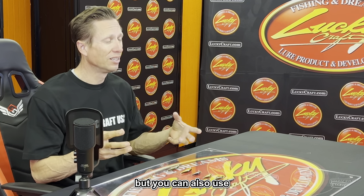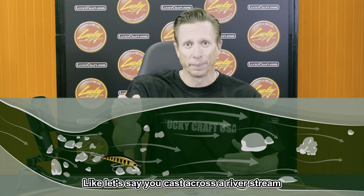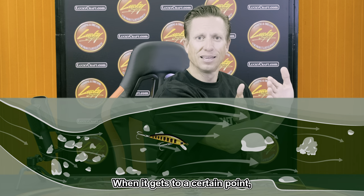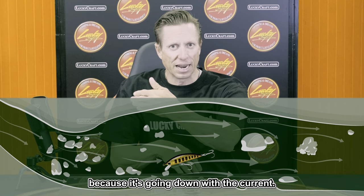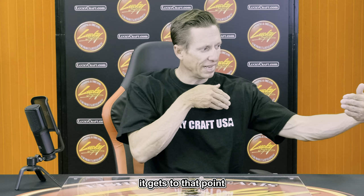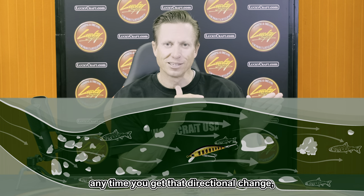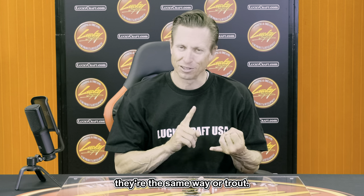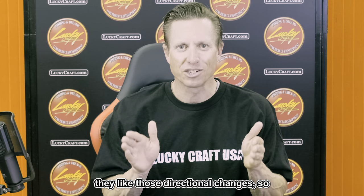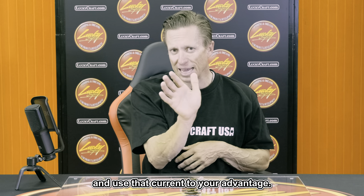You can also use currents in rivers to create a different reaction. If you cast across a river stream and move the bait as it floats down, when it reaches a certain point it makes a quick turn with the current. As you tighten up the slack, the bait turns and comes across. Anytime you get that directional change, that's what triggers strikes — whether it's bass or trout, any predator responds to those directional changes. With a trout series of baits, you can use that current to your advantage.